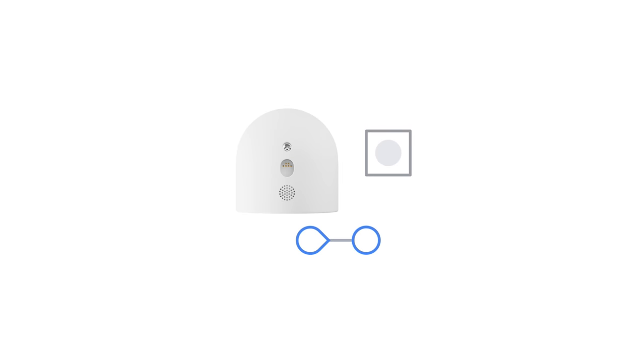If you plan to use your Nest Cam in battery mode, fully charge it — about 5 hours. The status light will blink white while charging and turn solid white when fully charged.